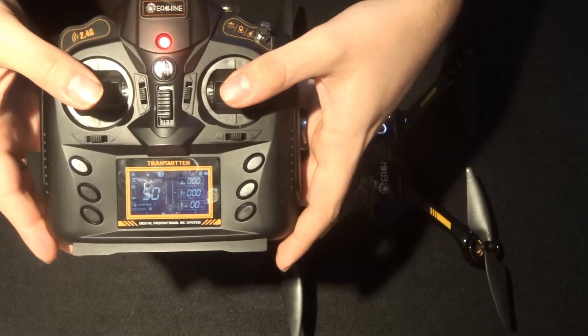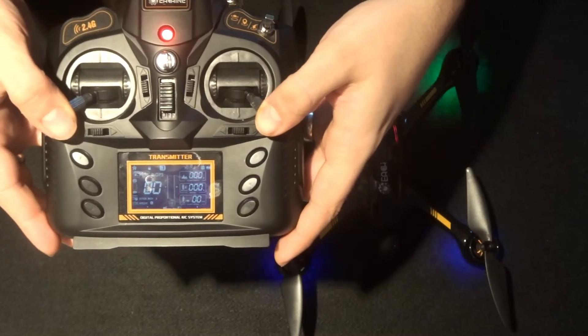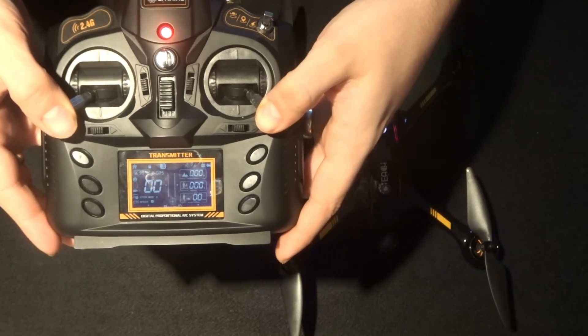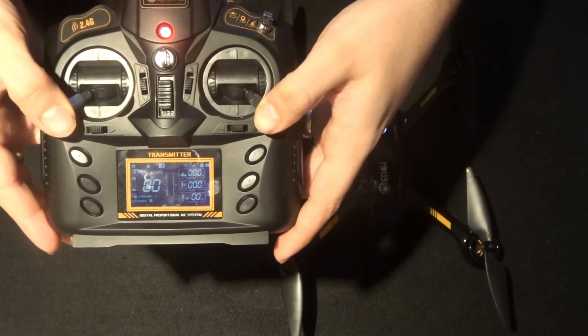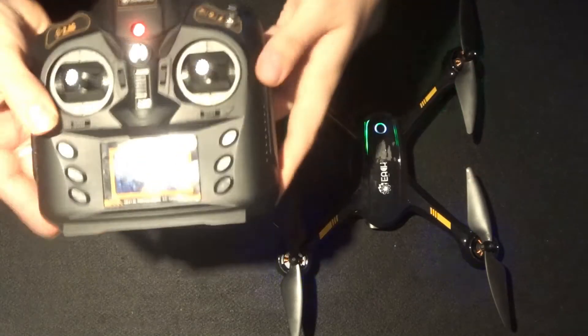To lock the motors if you wanted to make the quadcopter safe again, you lock them by moving each of the analog sticks outwards like this. You'll hear the motors wind down and then lock.